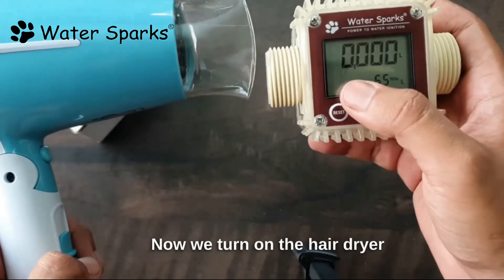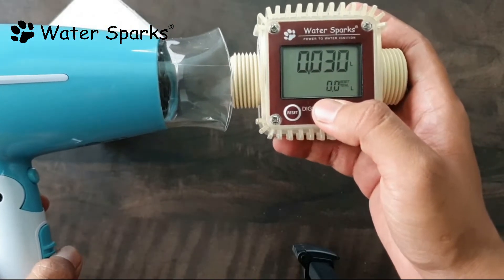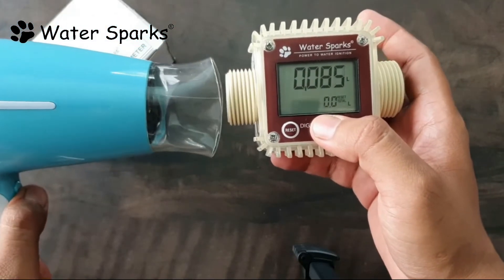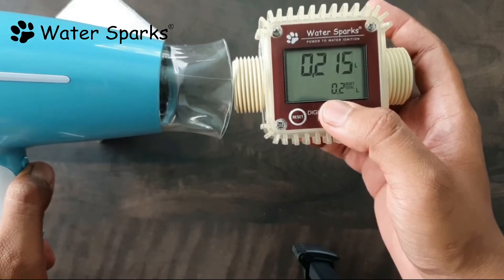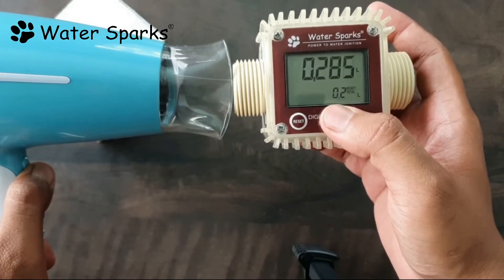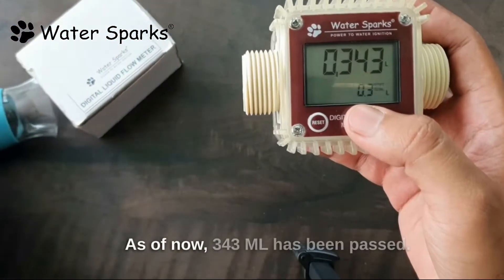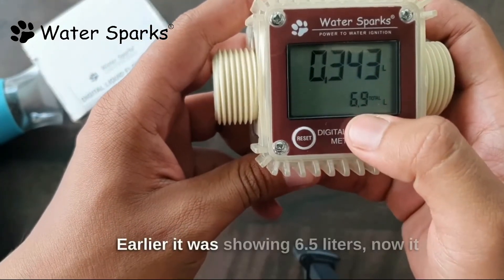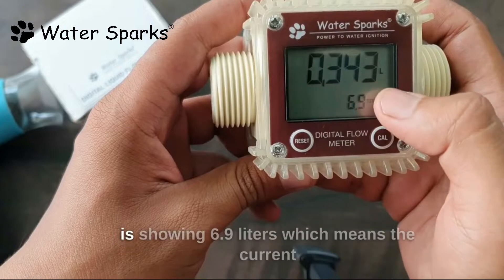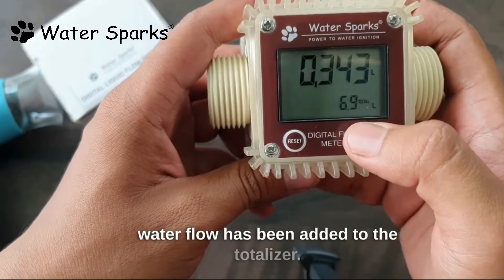Now we turn on the hairdryer and the current value shows here. As of now, 343 milliliters has been passed. This current flow was added to the totalizer — earlier it was showing 6.5 liters, now it is showing 6.9 liters, which means the current water flow has been added to the totalizer.